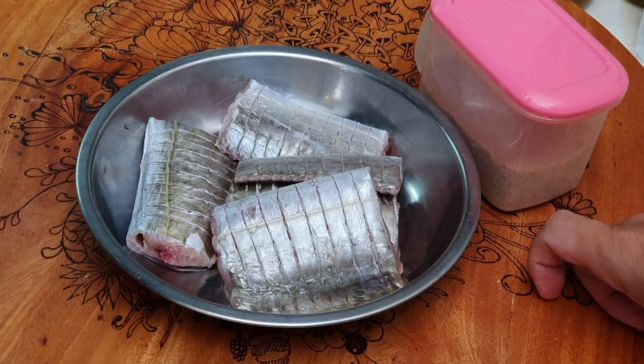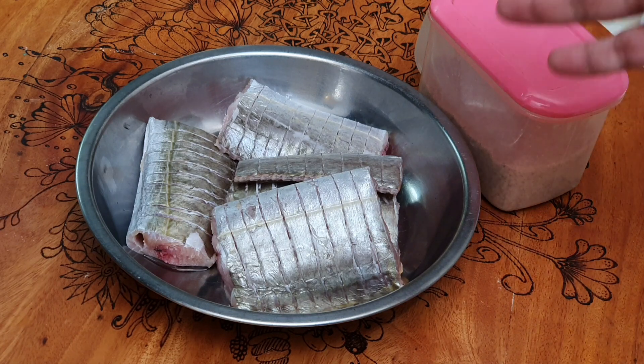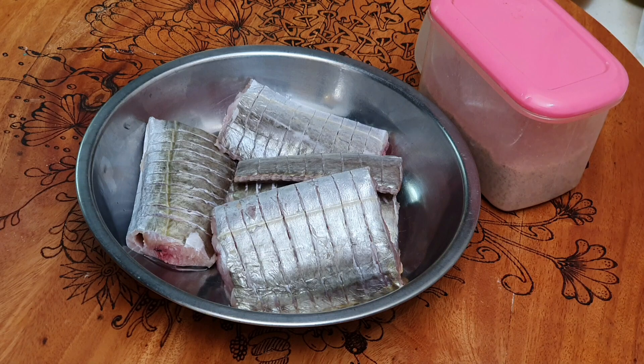It is a fish that my mom used to cook. Many of us in Malaysia, we grew up eating this fish. And it doesn't really take a lot of work to cook — you just pan fry it or deep fry it, and it's going to be so nice.